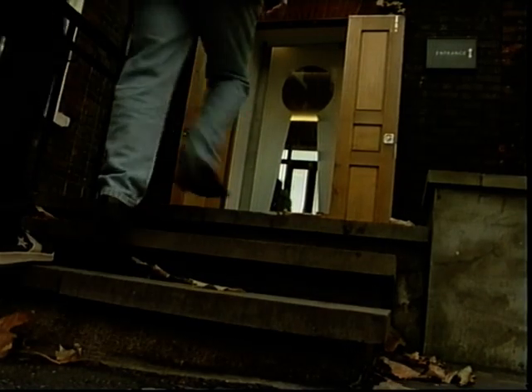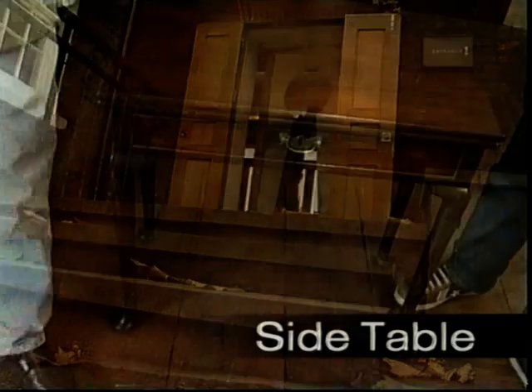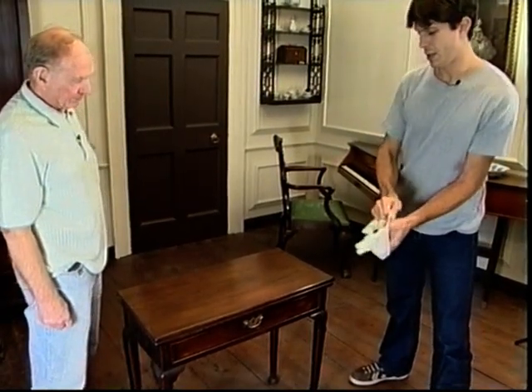Today we are starting at the Geoffrey Museum, which is dedicated to period furniture. We are going to search for inspiration for creating a side table. We want to make something similar to this card table, but to look inside I need special gloves.